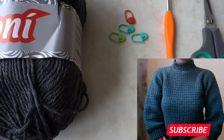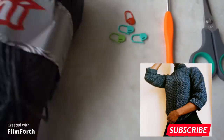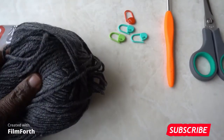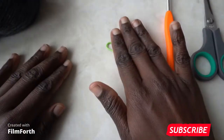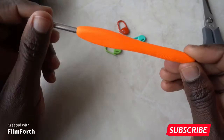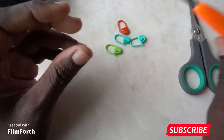Welcome back to my channel. Today's tutorial I'm going to show you how to crochet a sweater. You're going to need your yarn — I'm using gray — you'll need stitch markers, a 4.5 millimeter hook, and a pair of scissors. So let's get started.